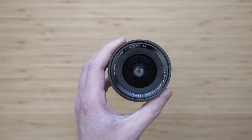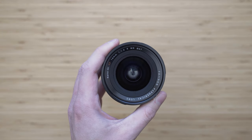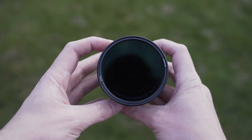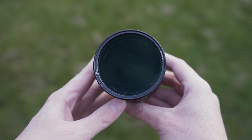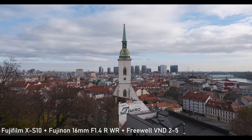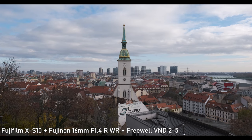It has a 67mm filter thread, which is great because it is one of the most common diameters used with many X-mount and also E-mount lenses. I have my favorite Freewell variable ND filters in this diameter, and I have also used those for some video samples.